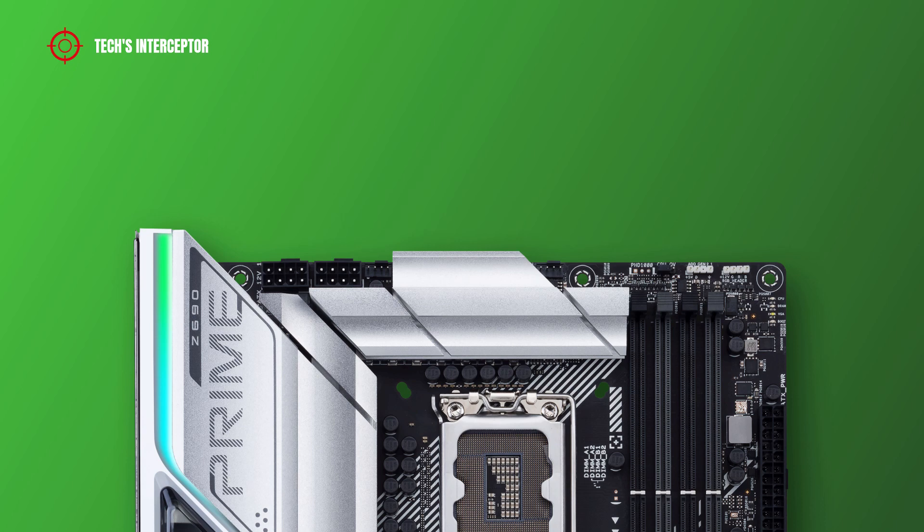Regarding the headers on the motherboard, at the top from the left there are 8+8 pin ATX 12V power connectors for the CPU, a CPU optional fan header, and a CPU fan header.